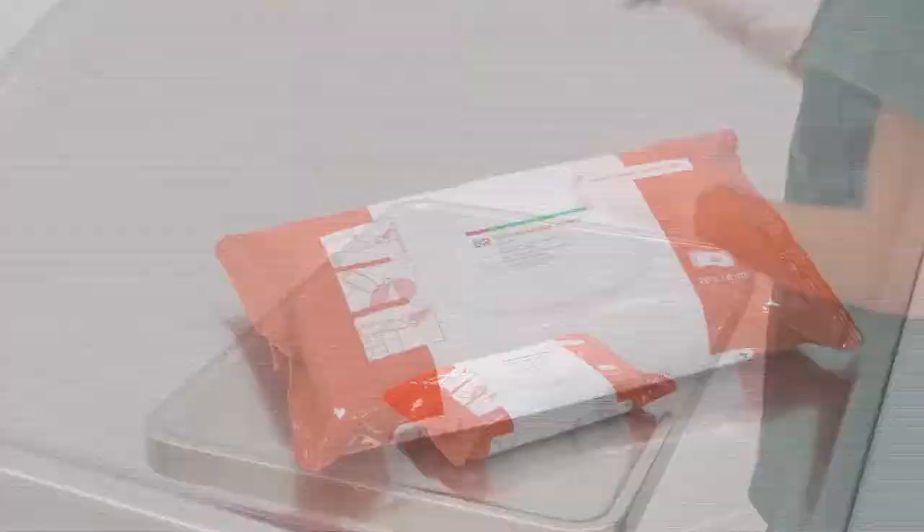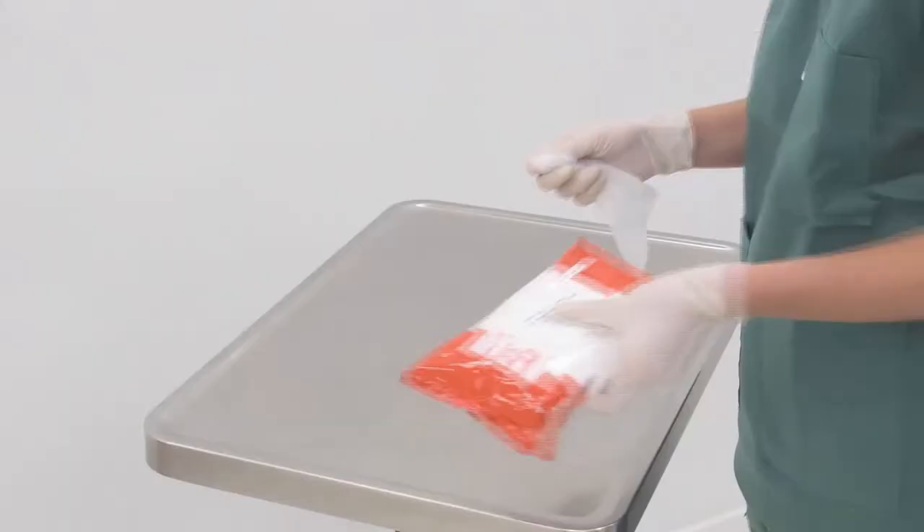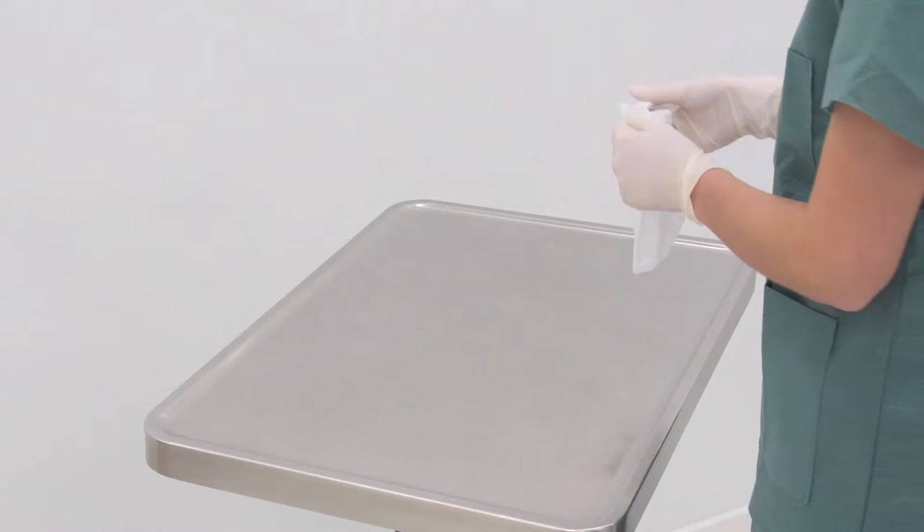Select the wipe product with the wiping coverage that is suitable for the surface to be disinfected. With gloved hands, remove a disinfectant cloth and then close the package immediately to prevent the remaining cloths from drying out. Thoroughly disinfect the surface by wetting all areas sufficiently. Make sure to leave no gaps.